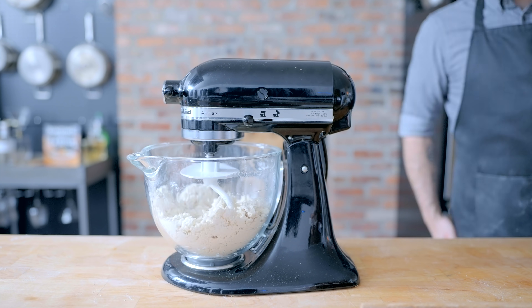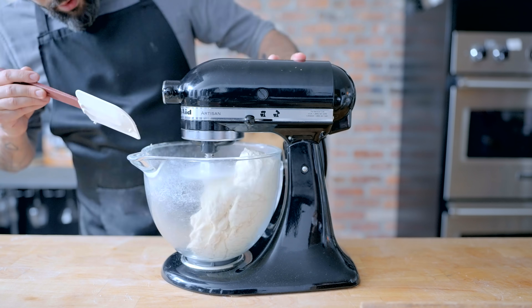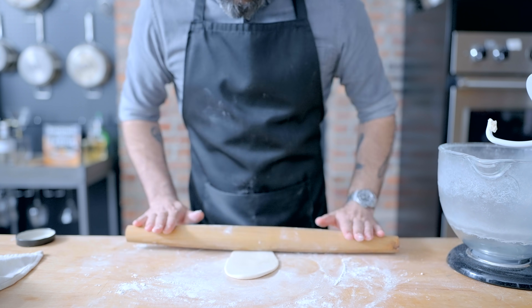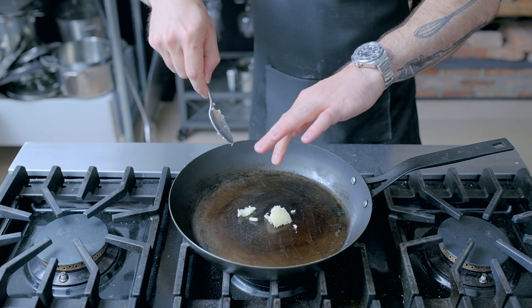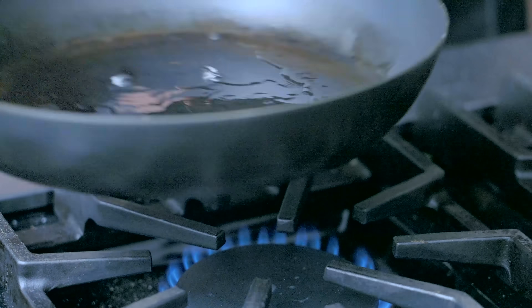Gluten development in this case is more for texture than function — our bread is not going to blow up like a balloon, but the better we develop the gluten, the nicer chew our bread will have. Same deal: a 50-gram golf ball-sized ball that we're going to roll out as thin as we can possibly get it, between 6 to 8 inches wide. But this time, because of all the beautiful milk proteins present in the dough, we're going to fry it in butter, oil, or ideally ghee.